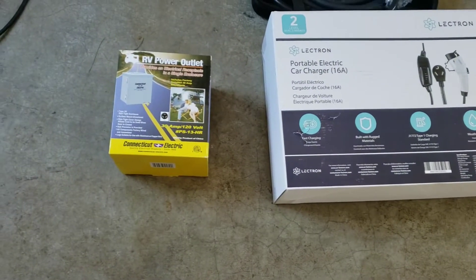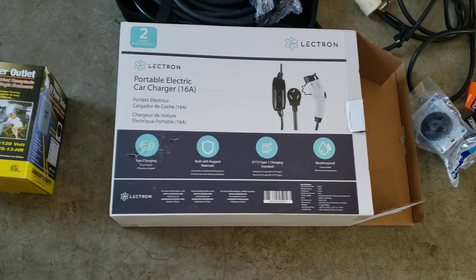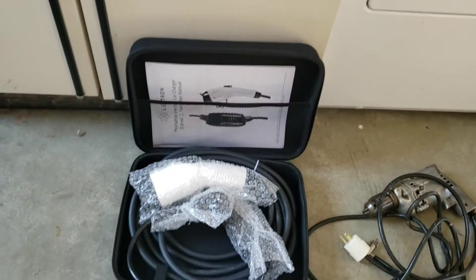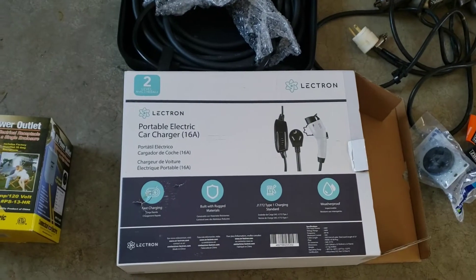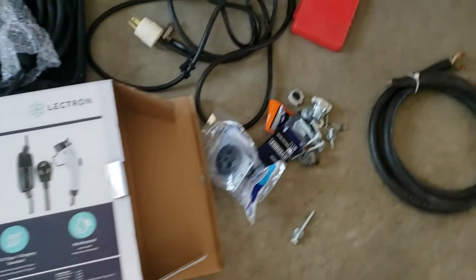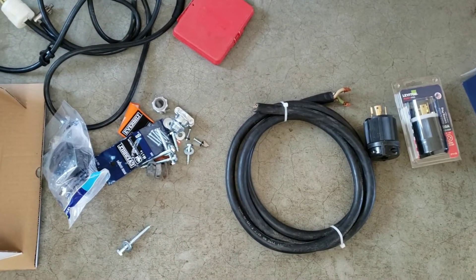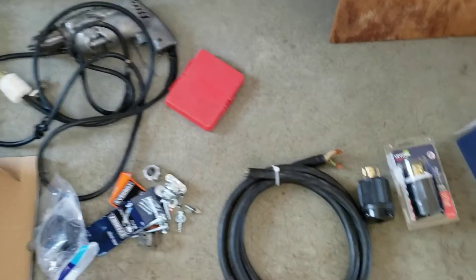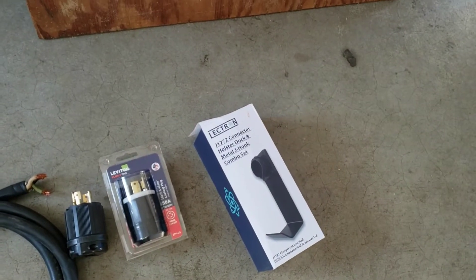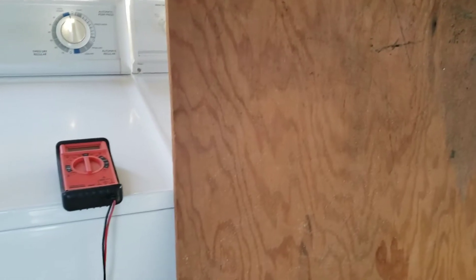First we'll start with an RV power outlet and the car charger itself. Both of these came from Home Depot and the car charger is a portable charger. Then some electrical items that I'm going to be using for the installation, as well as a drill and a hanger for the cable itself. There's also a plywood backboard and an ohmmeter.